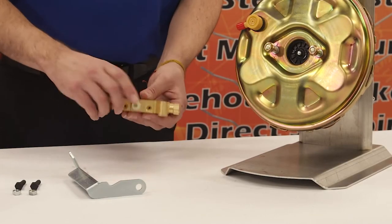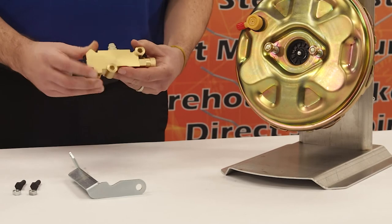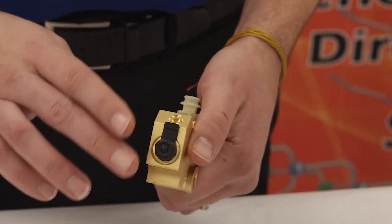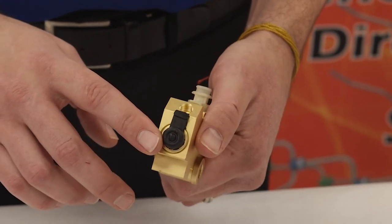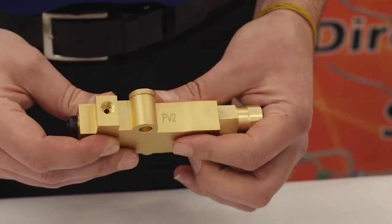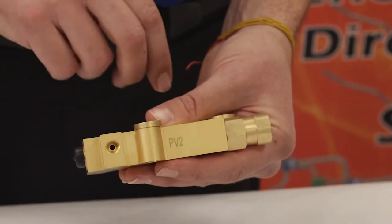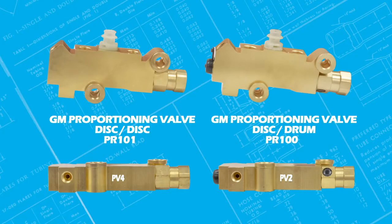Next you will want to grab the proportioning valve. Notice the little rubber boot on the end of the disc drum proportioning valve — if you don't see a rubber boot then it will be a disc disc valve. You can also identify both by the letters and numbers located on the side: PV2 is for disc drum and PV4 would be for disc disc.